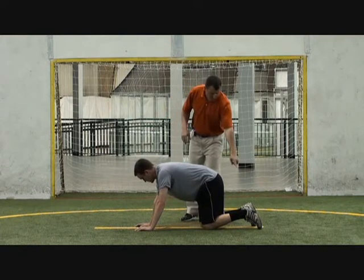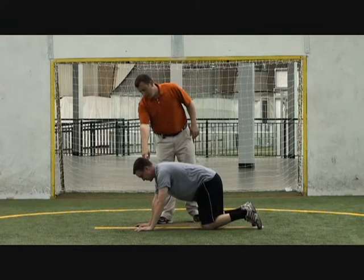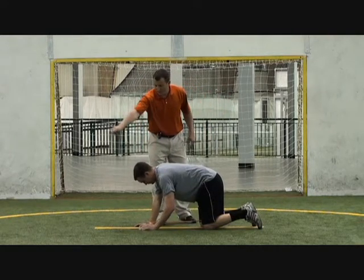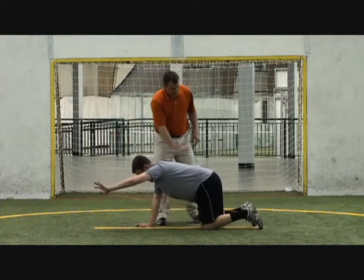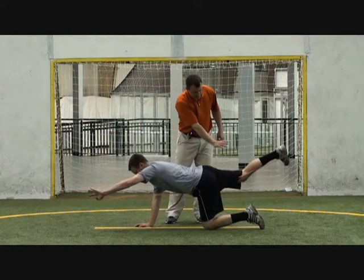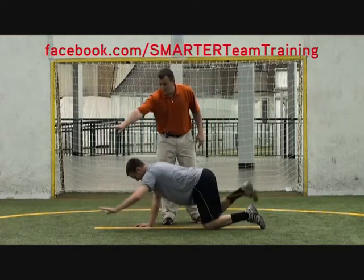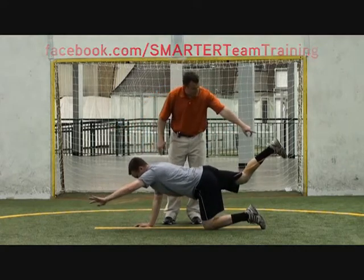Wrap the band around your foot and then put it in the thumb of your opposite hand. The athlete is going to start on all fours, extend your arm up and out in front of them, and then drive their opposite foot back, trying to get a good pause, and then slow them back down. Drive your hand up and straight out, and then drive your foot straight out.